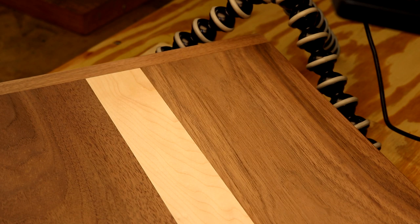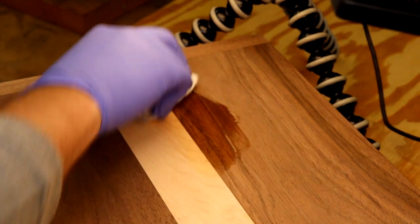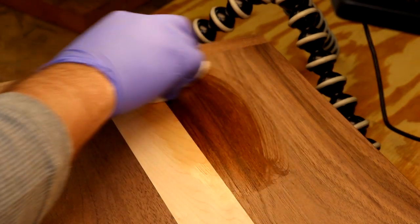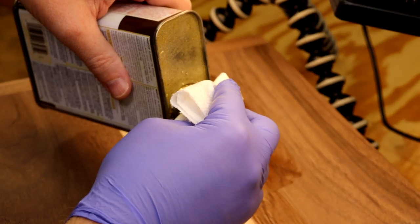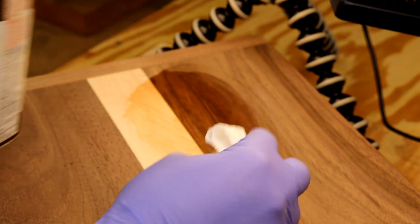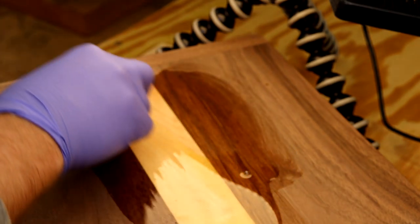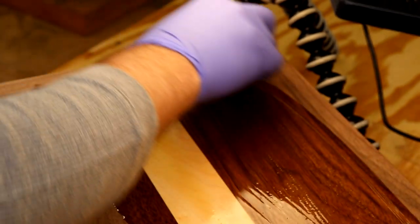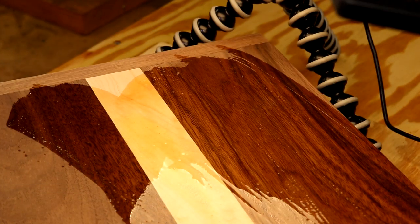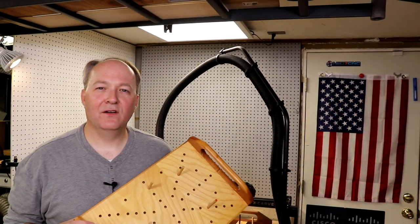This is going to be a little bit of a finish tease here — let's see what this is going to look like.